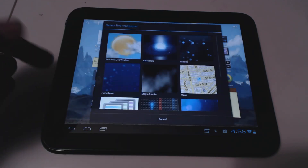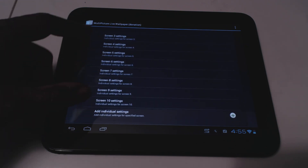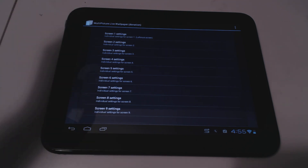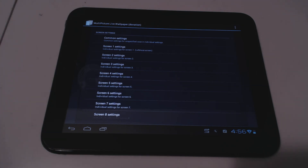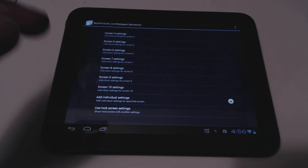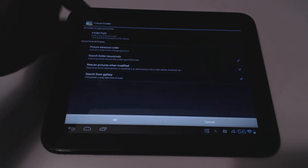I'll show you how I set it up. Under settings, I had to set up 10 screens — my first screen started on screen 6, which might be specific to my setup or an interaction with Ice Cream Sandwich. You can use common settings for all screens or individual settings per screen. I chose individual settings.